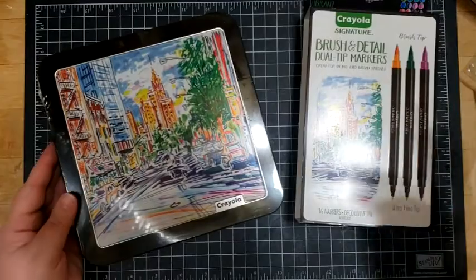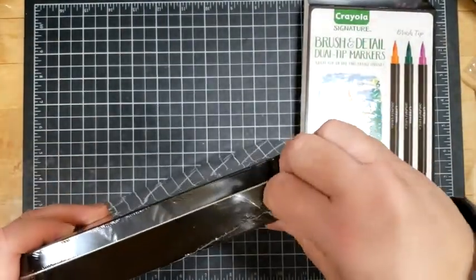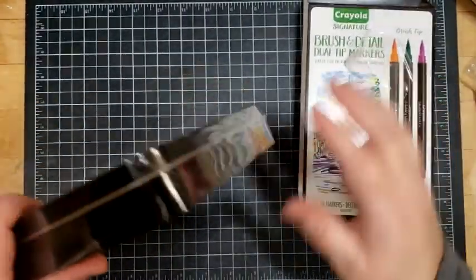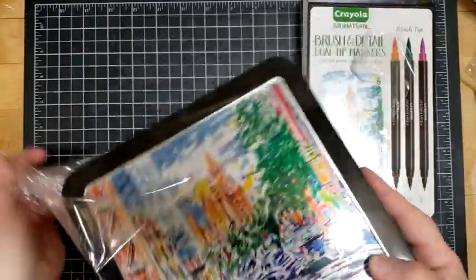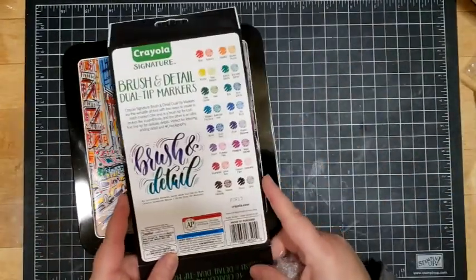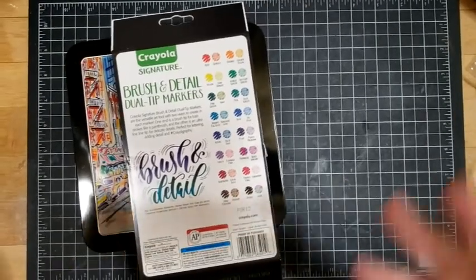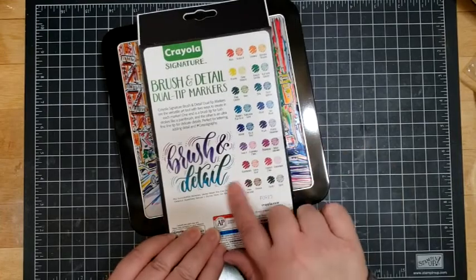This is a set of 32, and I think the price point is pretty good. Also, honestly, from a marketing perspective, if you put something in a tin I'm pretty interested in it. I love things that are in tins that give me an opportunity to keep them in an organized way. It looks like there's a nice variety of colors.